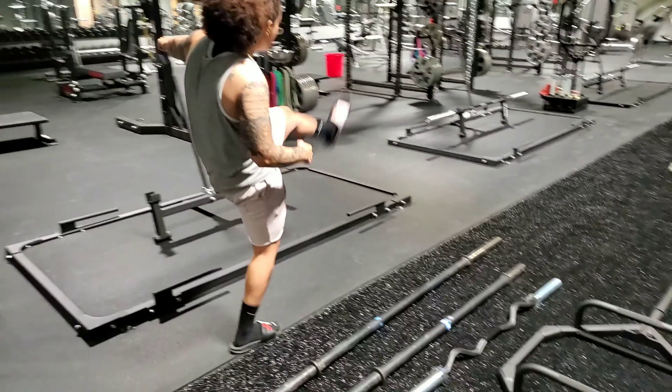That is your traditional power bar. That is your Bella bar. And that's going to be your Rogue 2.0.